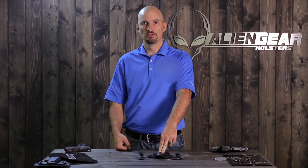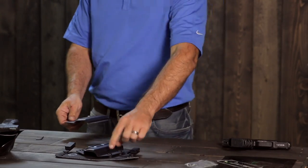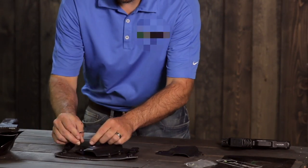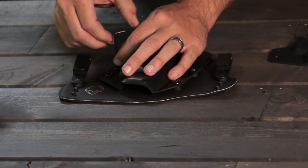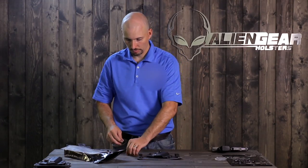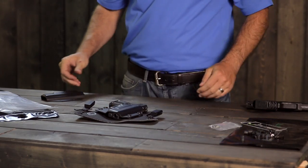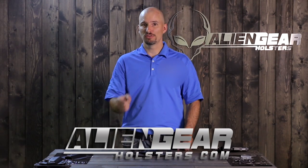Don't forget that your Alien Gear holster has free shell trades for life. The shell is universal and removable, so if you ever decide to carry a different gun, just send us the old shell and we'll send you a new one for your holster. All you have to do is unscrew these four screws, put the new shell in its place, and you have a new holster — perfectly fitted to the new gun. If you'd like more information on how to wear and adjust the holster, please visit AlienGearHolsters.com. And don't forget to subscribe.